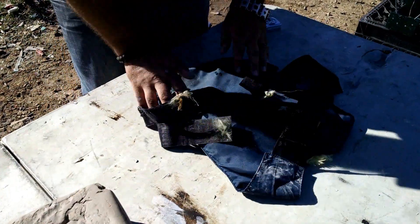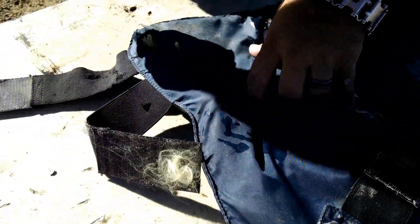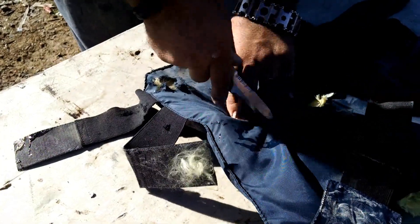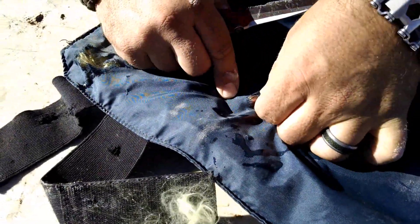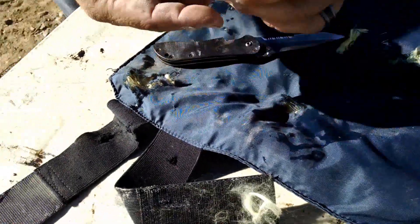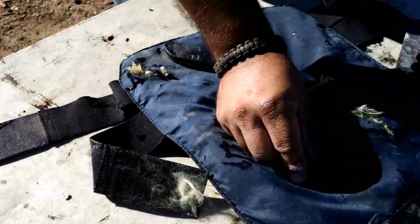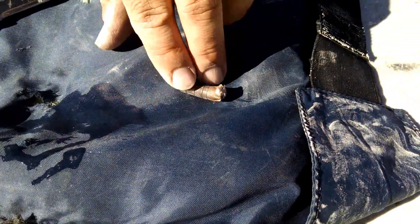Let's take a look in here. Oh, it's just laying in there. Pretty warm, it's all bent up.